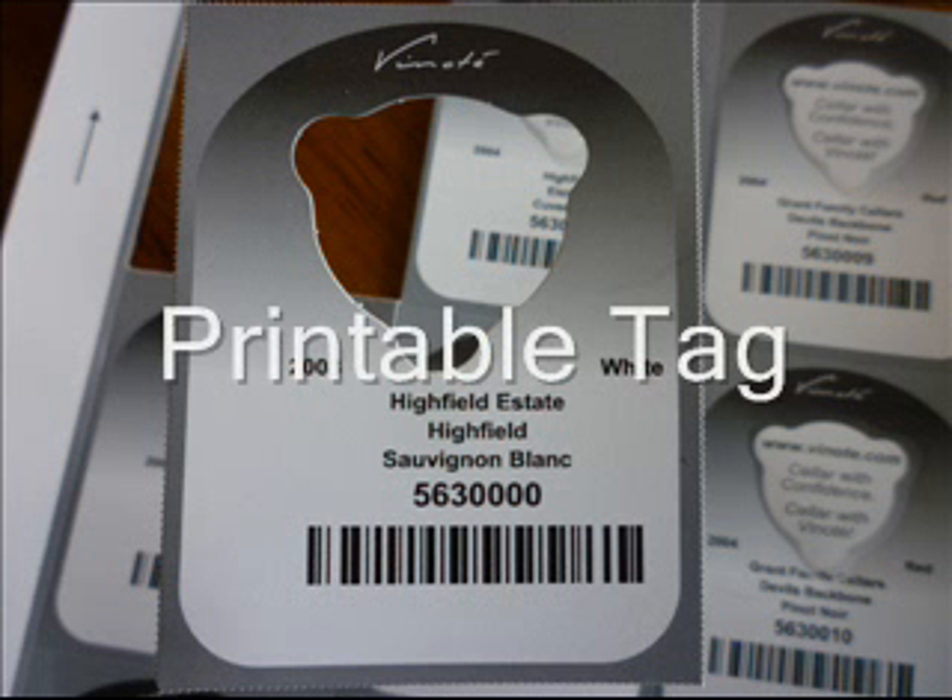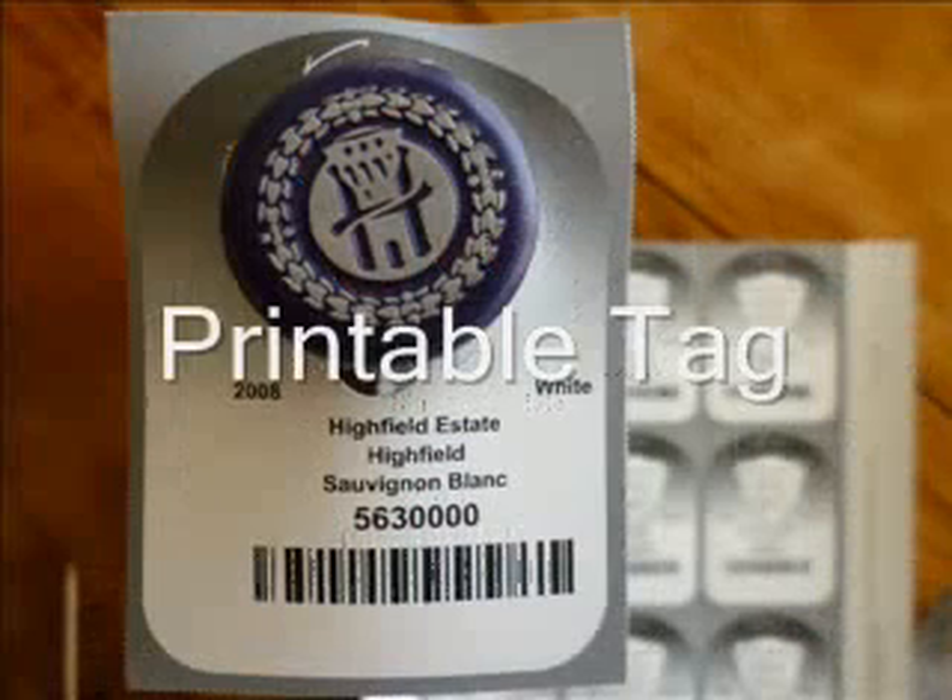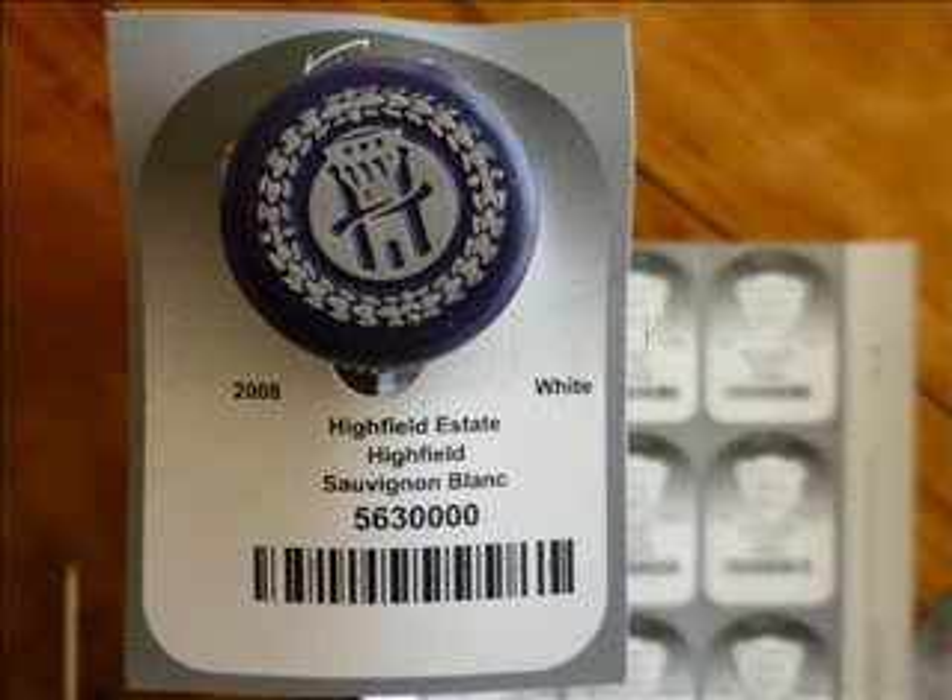Next is the printable tag, 12 to a sheet. These can be written on, but they are designed to be run through a printer using a program such as Vinote Cellar.